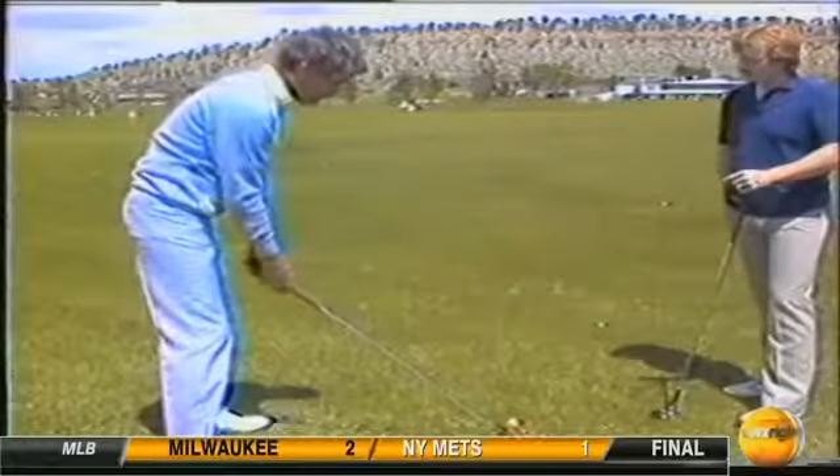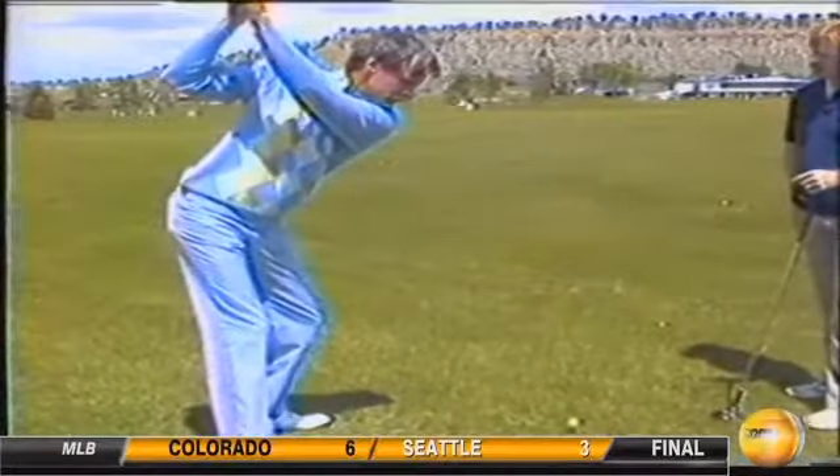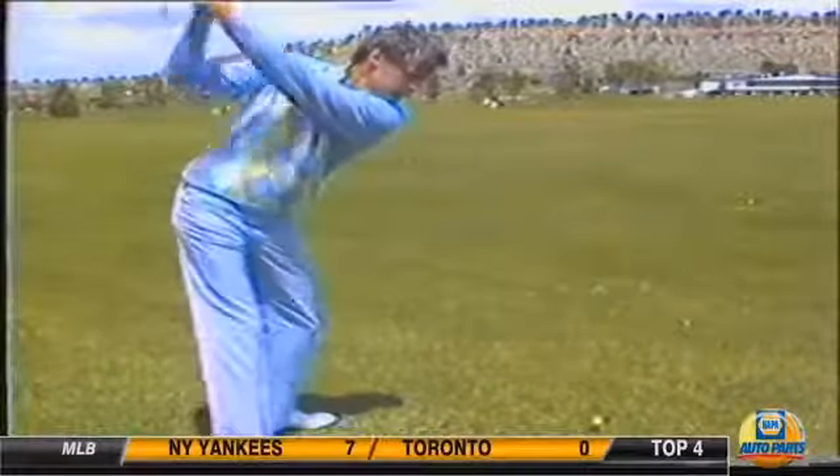Therefore, it is very important for you to work — primarily as a beginner or even an intermediate — on setting up in the address position that is conducive to a shoulder turn on the backswing, a leg movement on the downswing, and let your hands finish it. Trying to make something happen when you're out of position is almost impossible, so take the time to get yourself set up properly at the address. The swing will take care of itself from there.